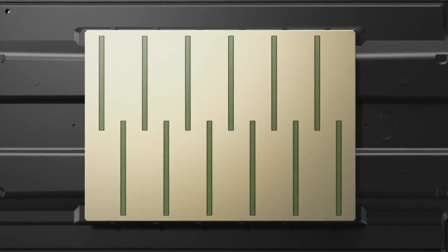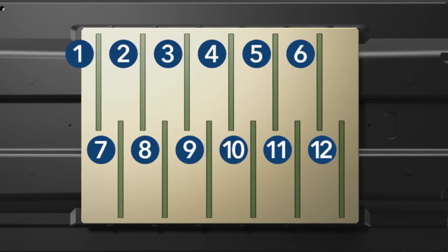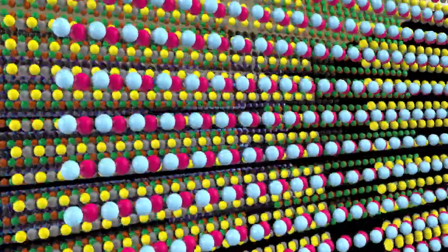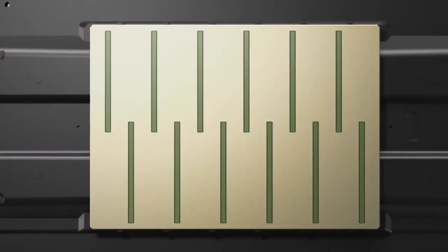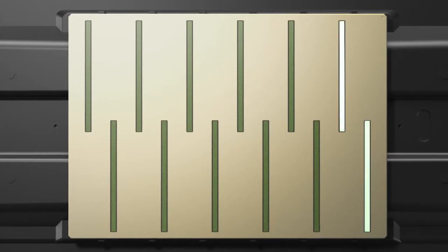At the heart of these printers is the PrecisionCore Micro TFP printhead, featuring a total of 12 channels, 9600 nozzles, and variable-sized ink droplets as small as 3.5 picoliters. It's the PrecisionCore printhead that produces remarkable accuracy and detail at print speeds never before possible. And now, with dedicated channels for photo black and matte black ink, there is no switching, saving both time and costs.